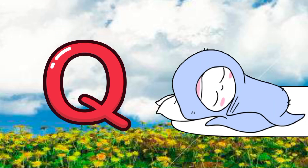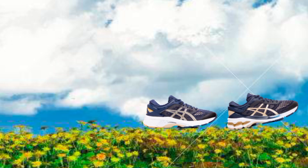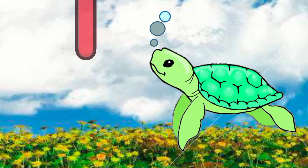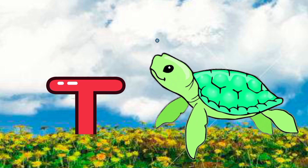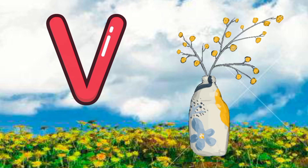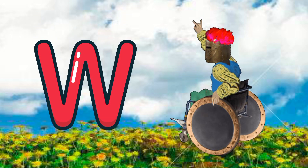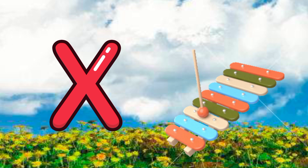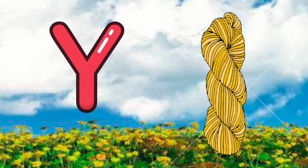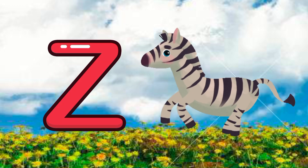Q for quilt, R for radio, S for shoes, T for turtle, U for USB, V for vase, W for wheelchairs, X for xylophone, Y for yarn, Z for zebra.